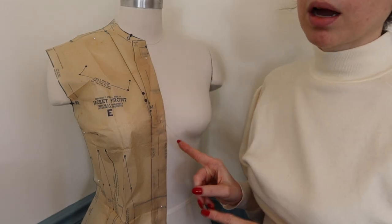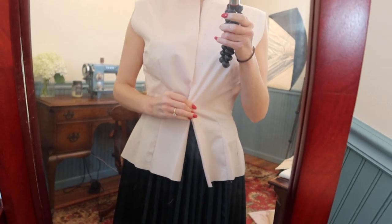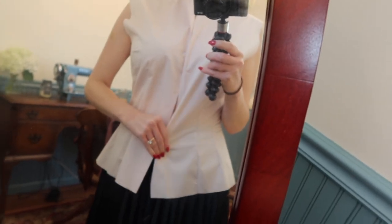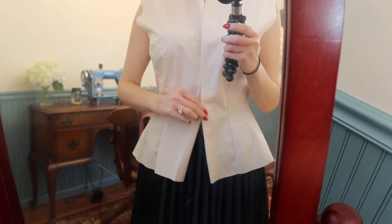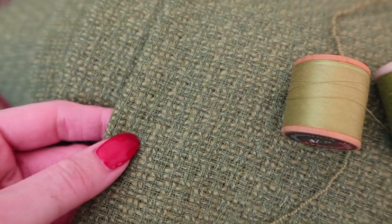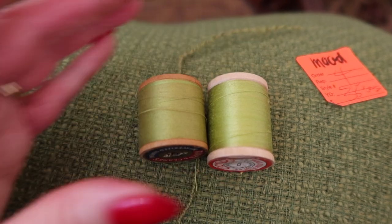I'm definitely going to make a mock-up of this before I cut into my fabric. I just finished the mock-up and I'm definitely going to be raising the waist about two inches because I want it fitted. When you have buttons it really gives away if something doesn't fit properly. I just picked out the thread colors — I don't have anything super spot-on but they're good enough — so I'm going to spin a bobbin and thread my machine.